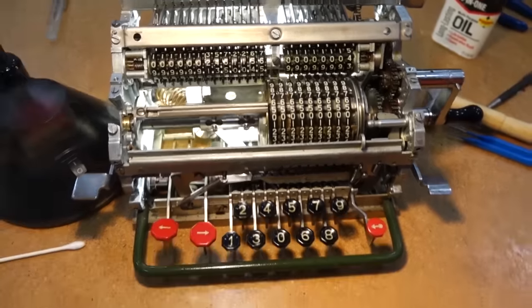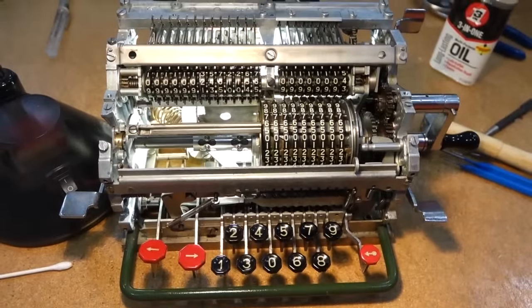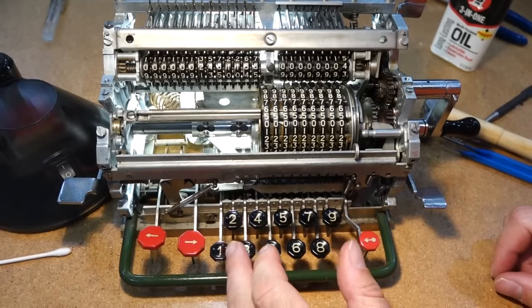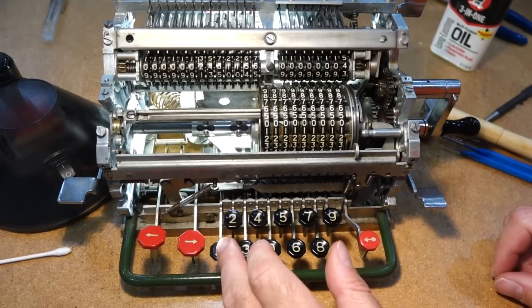Victory — it seems to work again. And while we have its parts out, I can sort of demonstrate how it works.